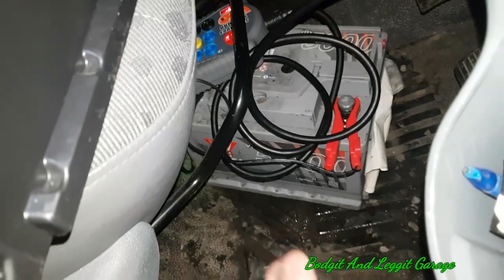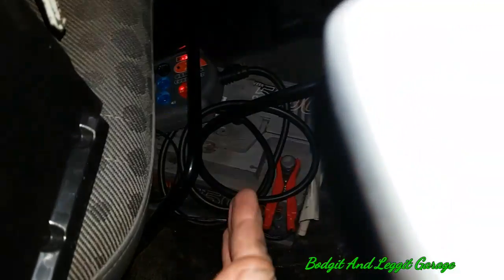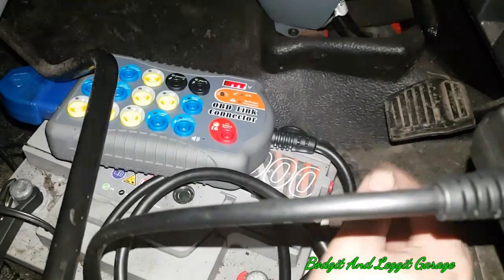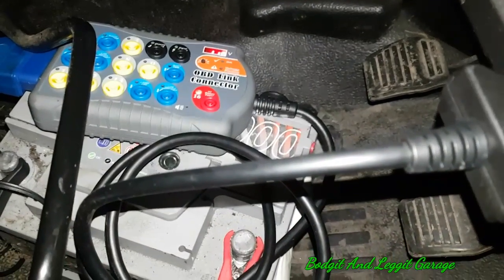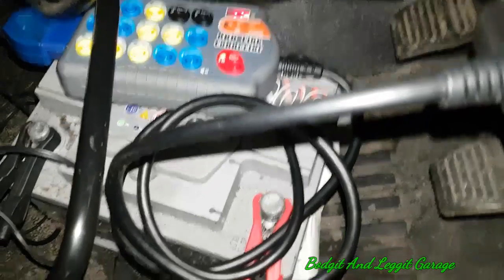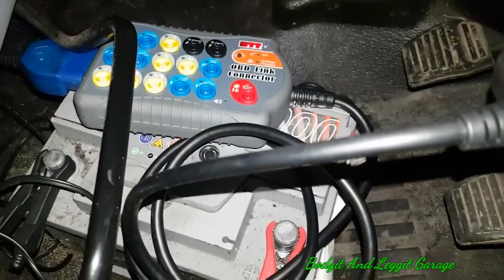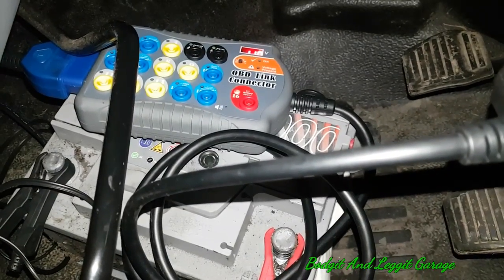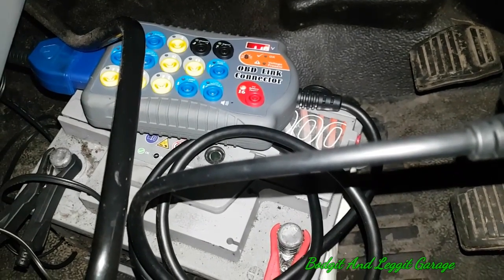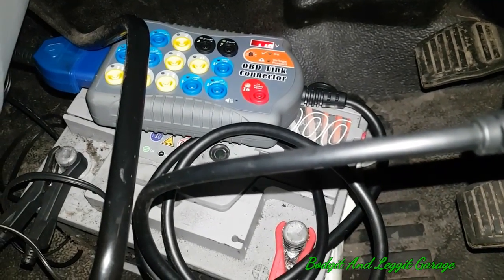We still have our breakout box connected and we're going to save all the codes for our radio. Like I said, if you've got any module codes or anything, this will save it all for us. Also, what this will do is when the battery is getting low it will bleep at you. I know I don't need a lot of power just to keep this radio alive — this battery is a bit dodgy but it's good enough for the radio code. You can hear that beeping — it does warn you to say your battery's going low before you have an issue.